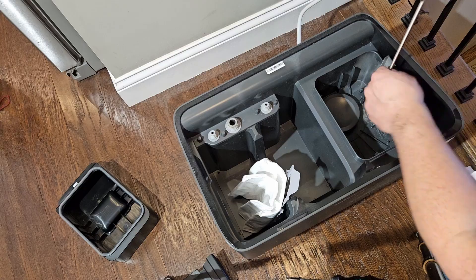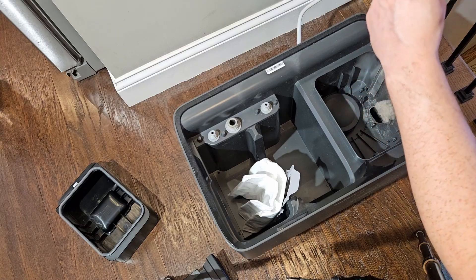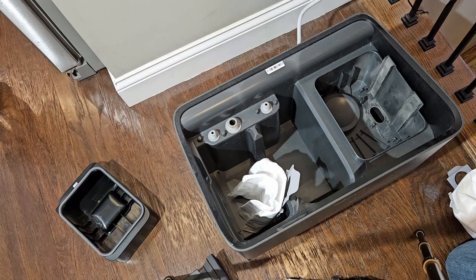I think we've got everything — I'm going to double check. It feels like I'm at the bottom. No, there's more. Now I'm at the bottom — it's all cleaned out. I'm going to vacuum out the inside of this with a shop vac as well.